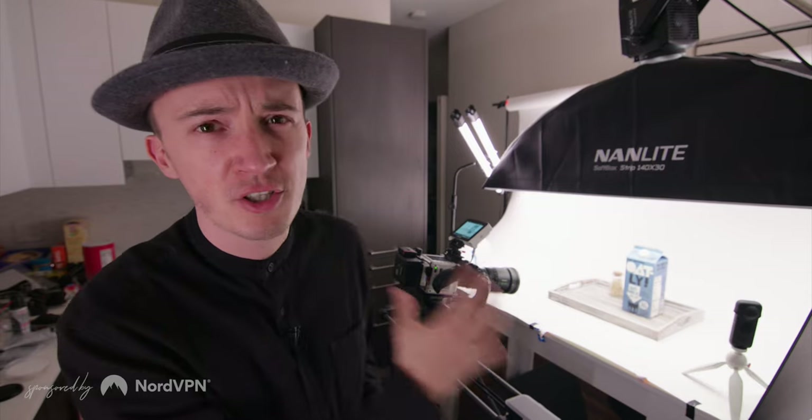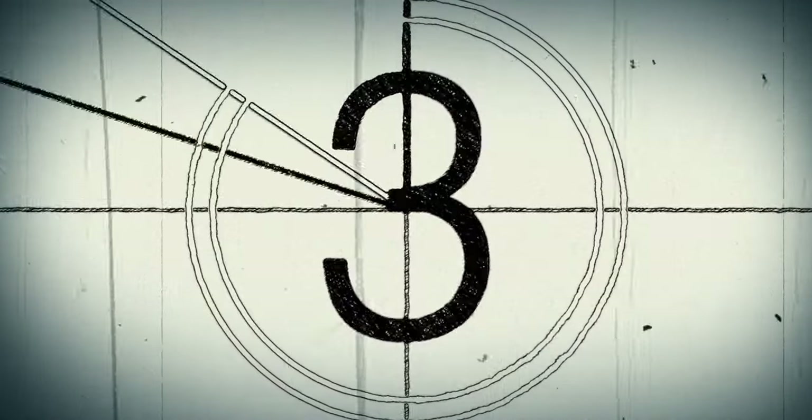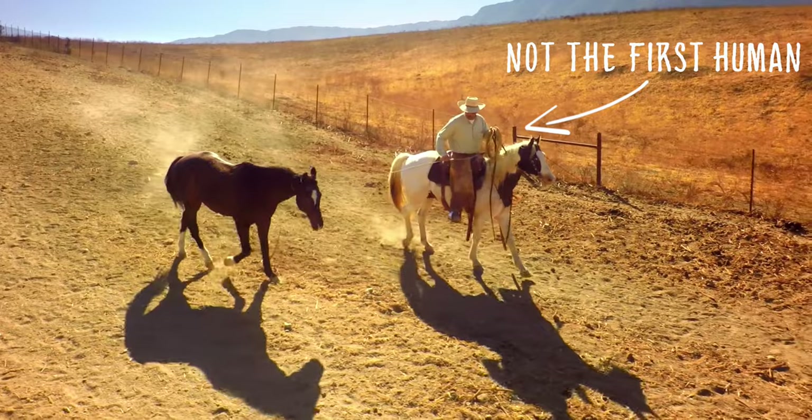Yo yo yo, everyone, Joey here. In this video we will explore seven techniques on how to bring your product shots to life through motion, and shoot something like this.